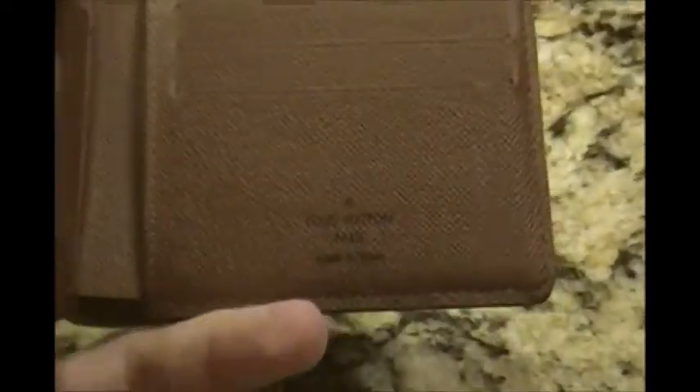If we look down here, we can see that it says Louis Vuitton Paris, made in Spain. Yes, Louis Vuitton does make items outside of Paris. This wallet was made in Spain — that's not uncommon.